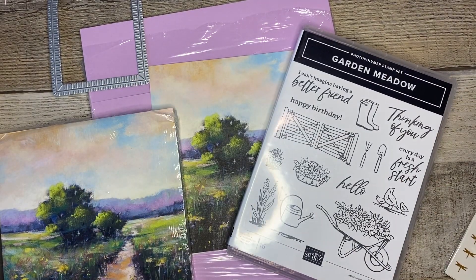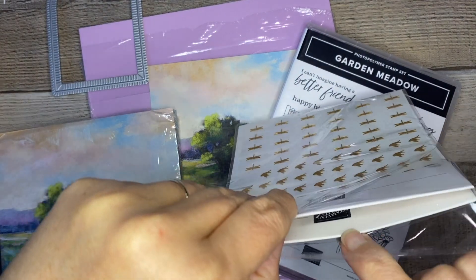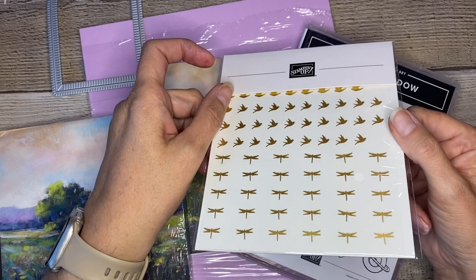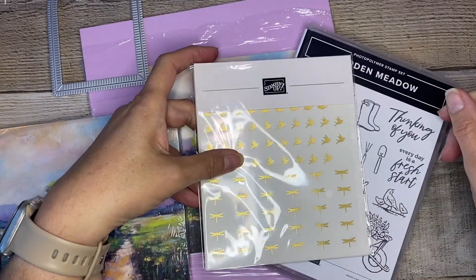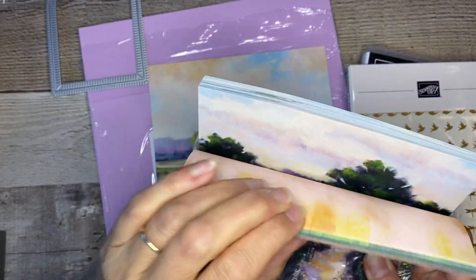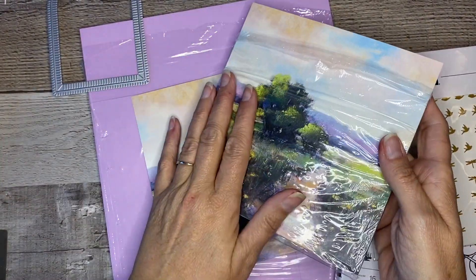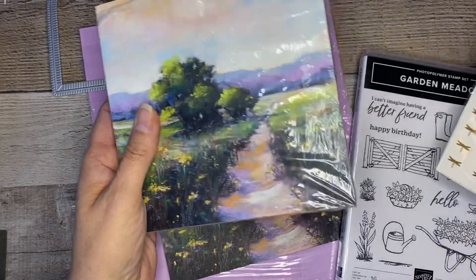They also have another set of embellishments - these are the adhesive-back dragonflies and birds. They're gold and so pretty - a lot like the brass butterflies which I use all the time. The birds fly in two different directions and then you've got the dragonflies. They go perfectly with this paper. The paper is absolutely gorgeous - it's all scenes on one side with all kinds of beautiful scenes, and then the back has some beautiful background patterns. This is six-by-six paper which I love because it's RV-friendly and a little easier to store than 12x12s.